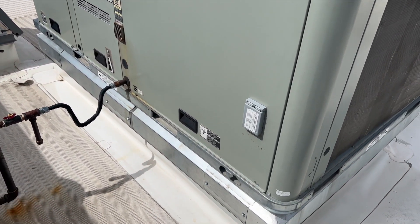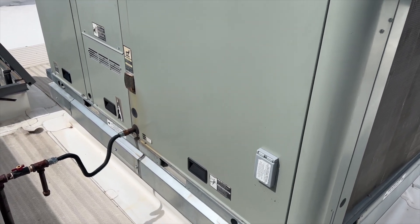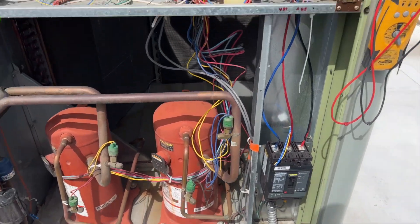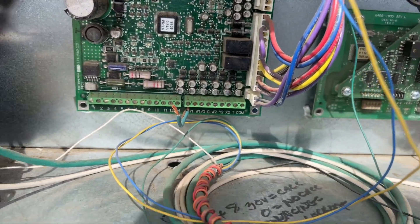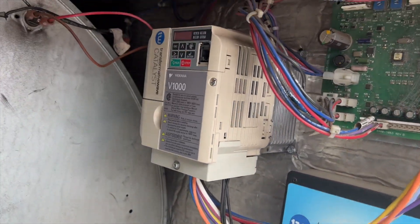We're going to open this thing up and see what's going on because it's supposed to be running right now. Got it opened up — blower's definitely not running. Nothing's running. I don't even see any blinking lights on these boards. The VFD has no lights on it.